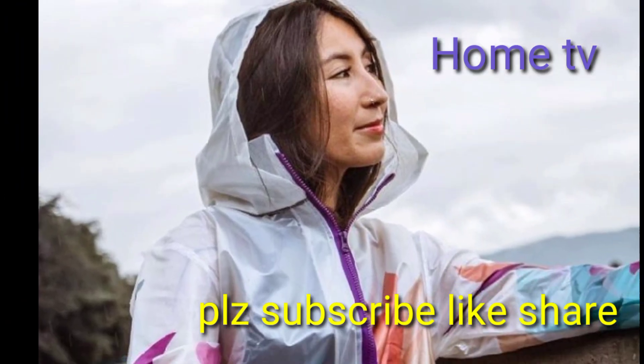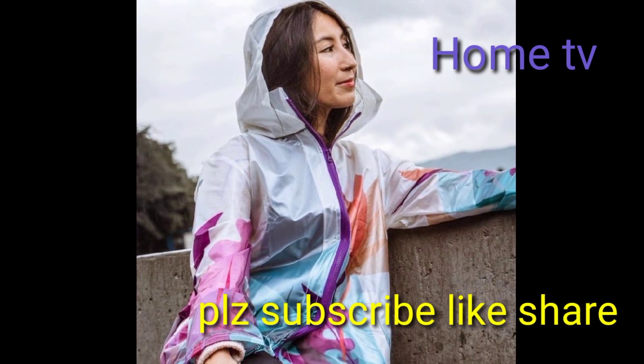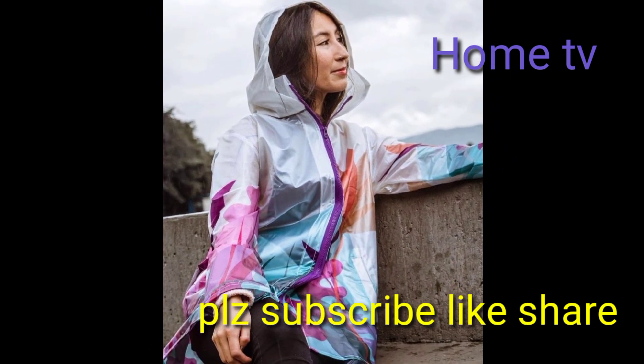Assalamu alaikum, my dear friend, how are you? I am fine. I hope that you will be all okay and good from all the rest of the world. Dear friend, welcome back to my YouTube channel.